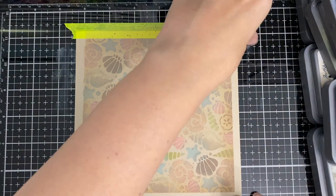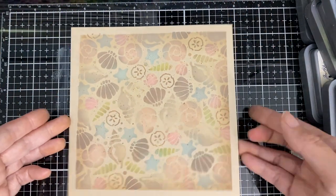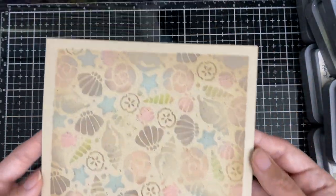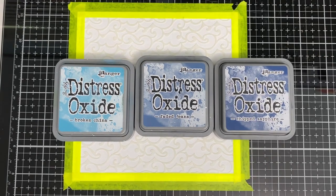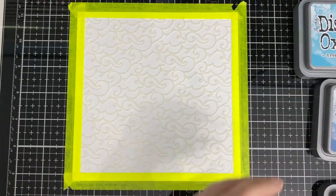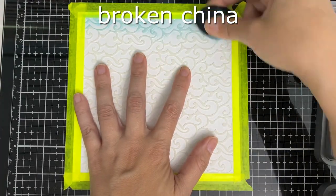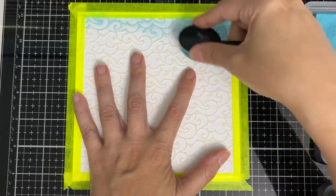I'm going to use a different color again — two different browns for these little speckles — so it looks like the beach. Look how pretty that is, I love the way it came out! There are all three colors. I could have used just one of the dark ones because you barely see the difference, but I thought you might see a little bit more — but not really.